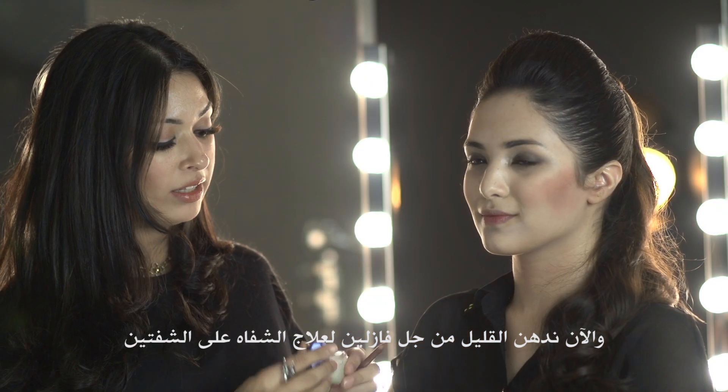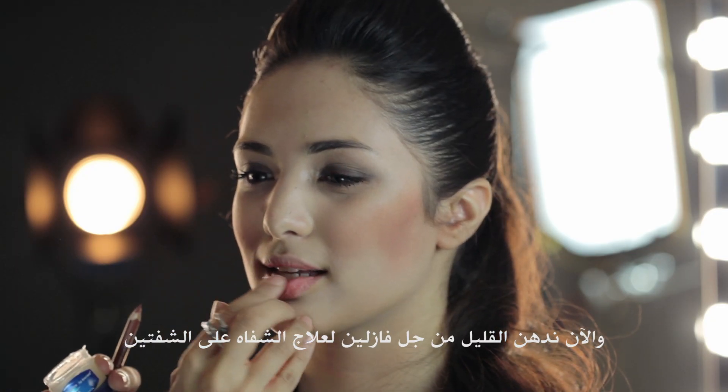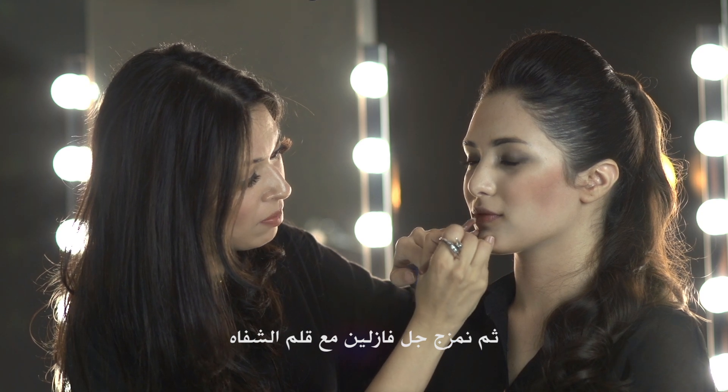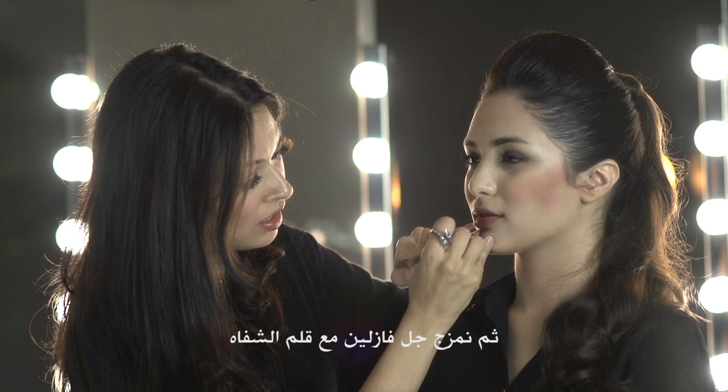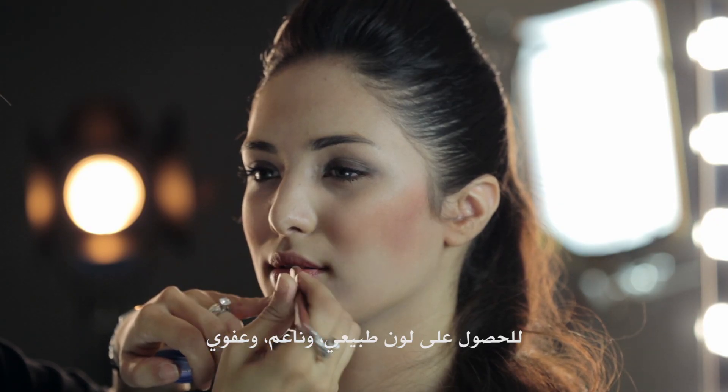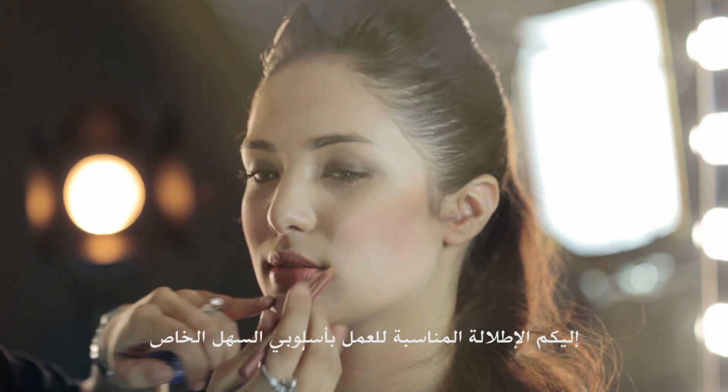For the lips, I'm going to apply a little bit of Vaseline Lip Therapy on the lips to give it some hydration. You can use a lip pencil on top and mix it in with the Vaseline to give you a very natural looking, easy to do, effortless lip color. And that is my Easy Workplace Look.